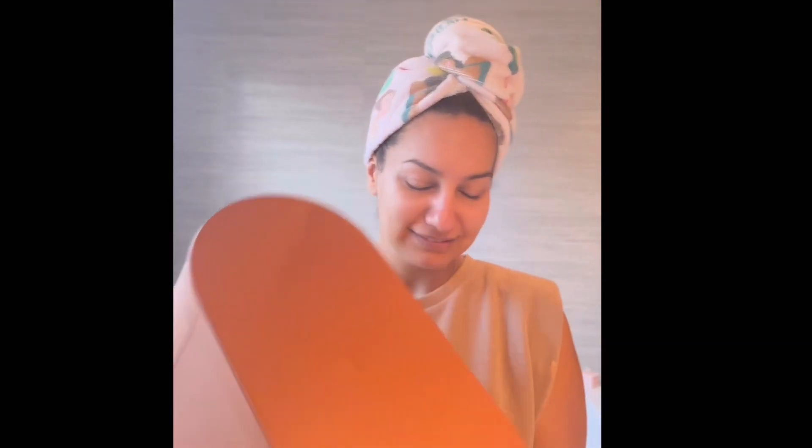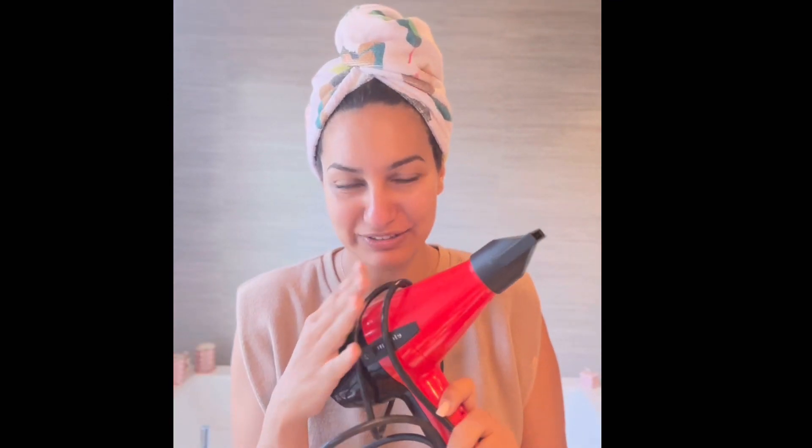Hey, today I'm styling my hair with Dyson. Honestly, I've had it for two years maybe, but I've used it less than 10 times. It's not that it doesn't look good — it's beautiful and high quality — but it's just not practical for me. It's not my cup of tea.